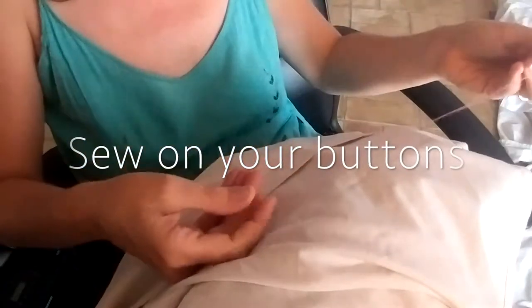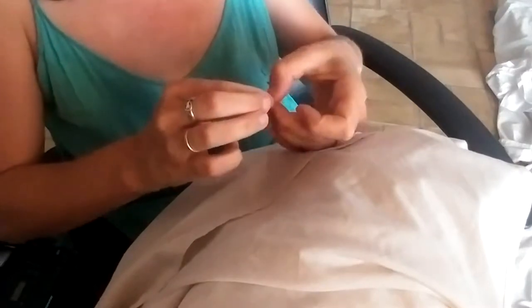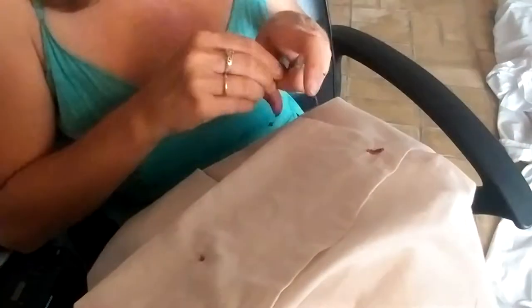To work out where to sew my buttons, I folded the top of the material at 2 meters 10 — that's the length I want my curtains to be. I then marked out where I want the buttons to be by making a pencil mark through the button holes onto the other side of the material. I then hold my button over the pencil mark and stitch through the button at that point.